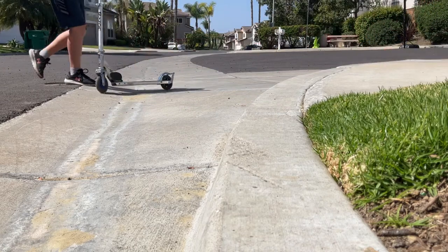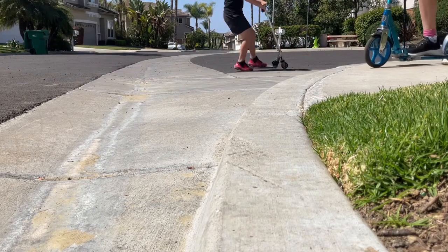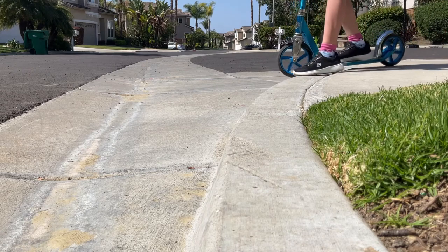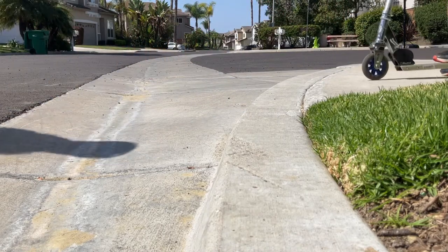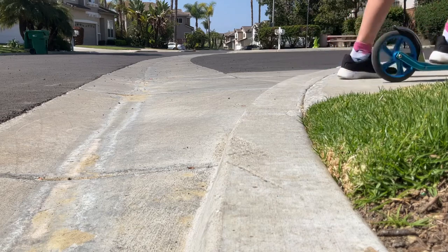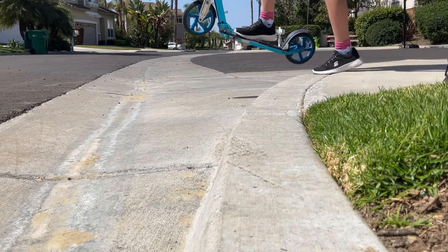Eric's going to demonstrate first. Basically what you want to do is have a nice curb where you have plenty of room. You put your foot down right near the edge of the curb, then you want to lift your scooter up using your foot and just put it down, then push off the curb with your other foot. It sounds like a lot but it's only three easy steps. So the first step: plant, then you go up and down.